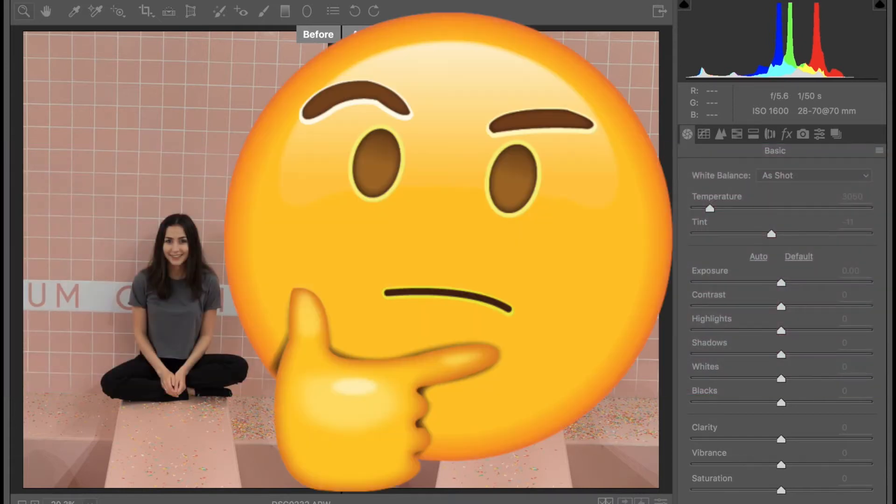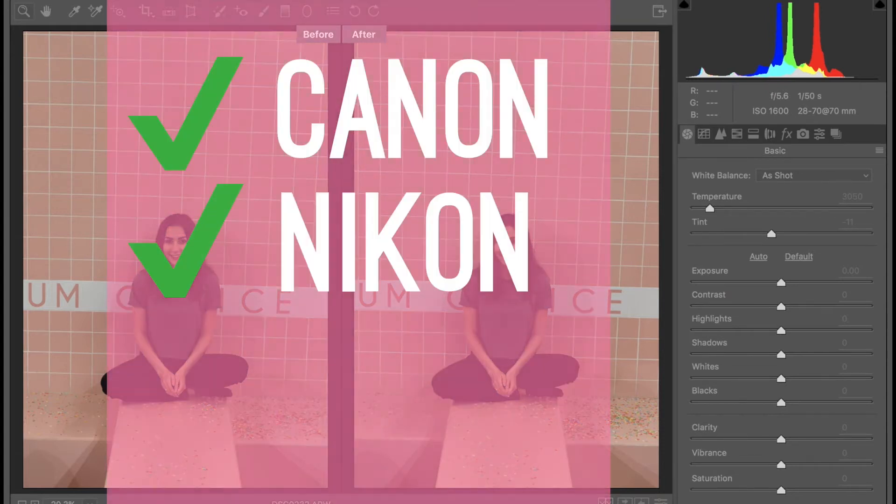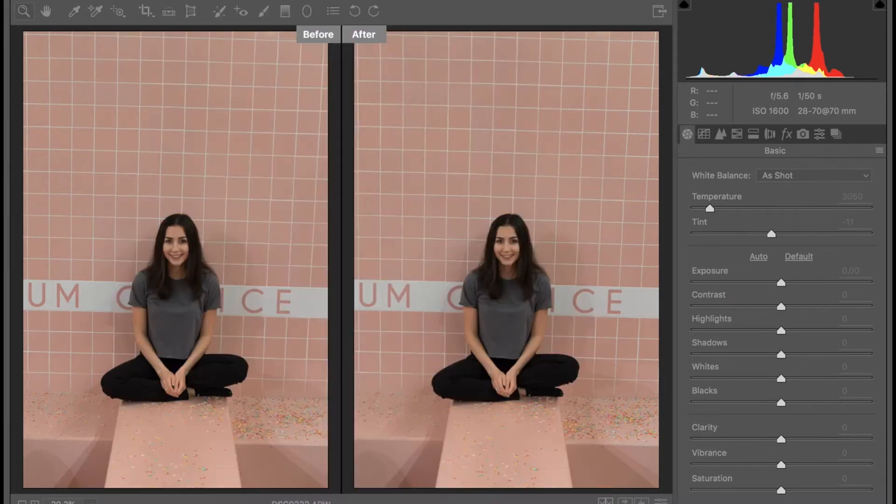If you don't know how to adjust your camera settings to shoot in RAW, just Google it. Keep in mind that not every camera will have a RAW setting — it's typically in higher-end digital cameras like Canon's or Nikon's. I'm throwing that out there in case you're trying to find a RAW setting on your iPhone, because it's not going to be there.